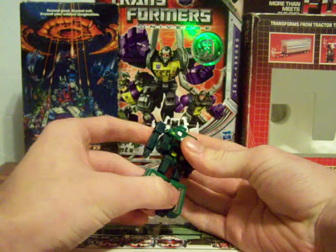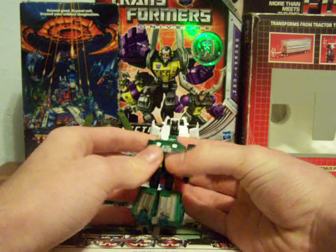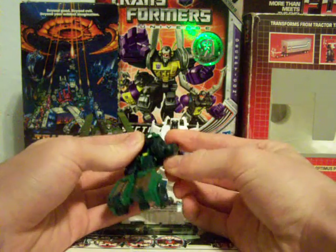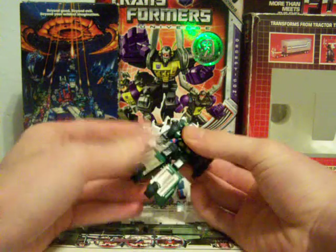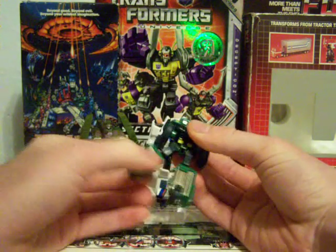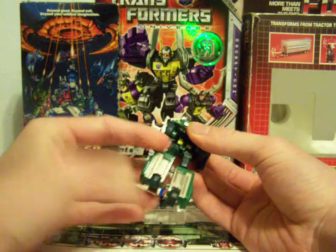Hound has got to be the weakest of these three. His shoulders and head are a little too far back than they should be, and the tires get in the way of arm movement, which restricts arm articulation to a maximum. For articulation, he can go 360 degrees — you've just got to work at it. His leg is on a ball joint, he has a knee joint, and he can flip his foot forward due to transformation.